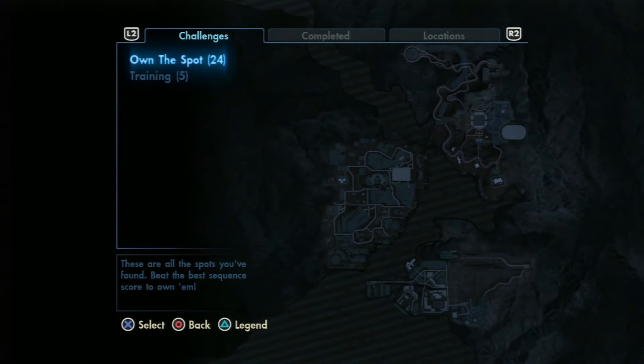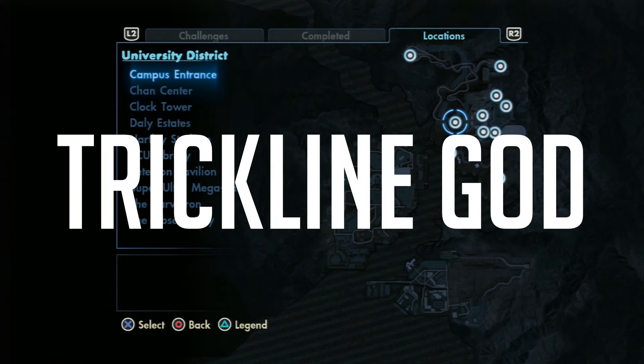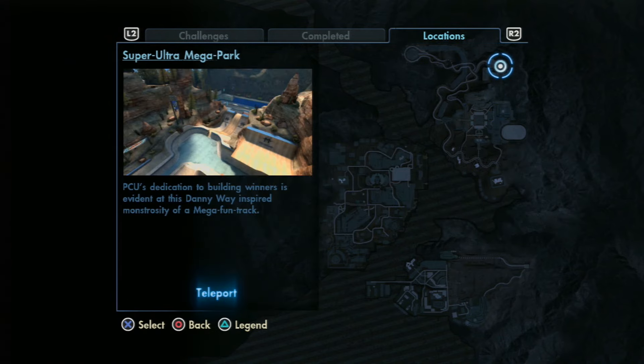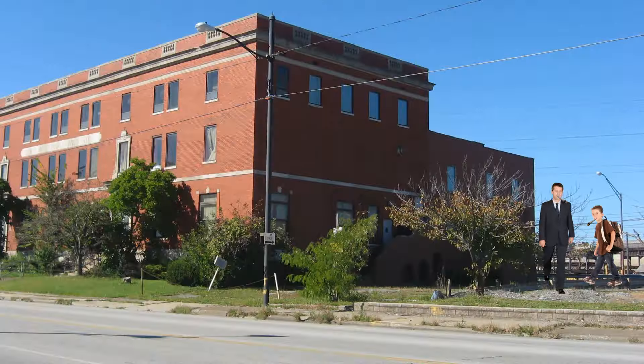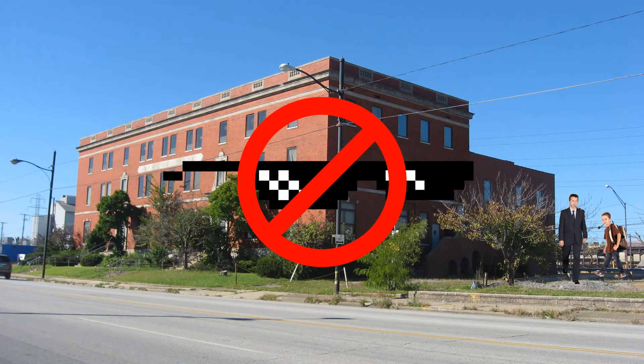First things first, to become Trickline God! You have to make sure you're very original with your line, so make sure to go to Super Ultra Mega Park. And if you don't go there, people will quickly jump to the conclusion that you smoke weed with your middle school principal behind a YMCA building. And that's just not cool.